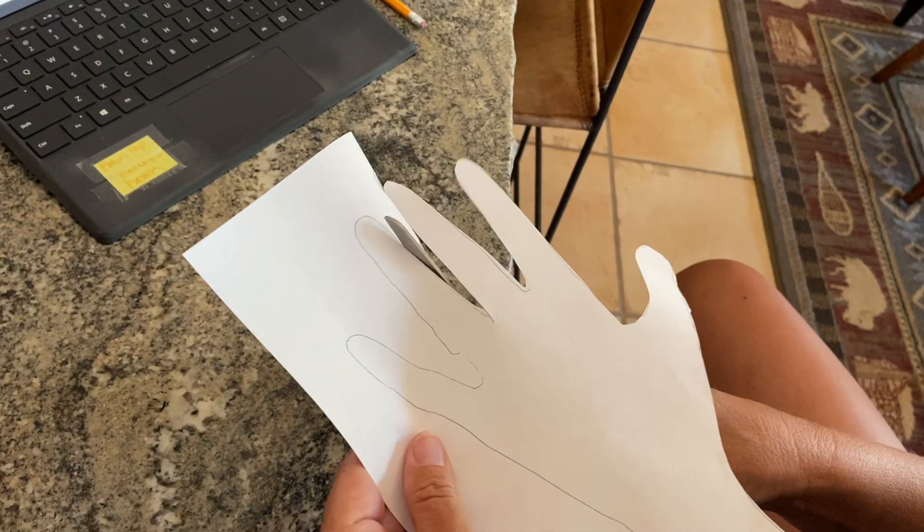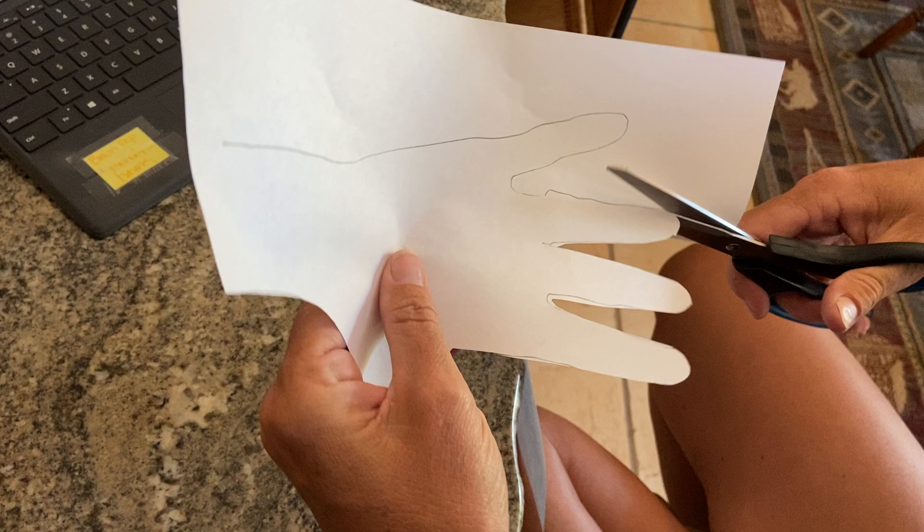All right, third graders, your second step is going to be cutting out your traced hand. I've already done a little bit of it so you don't have to watch me do the whole thing. Cut along the lines as neatly as you can.